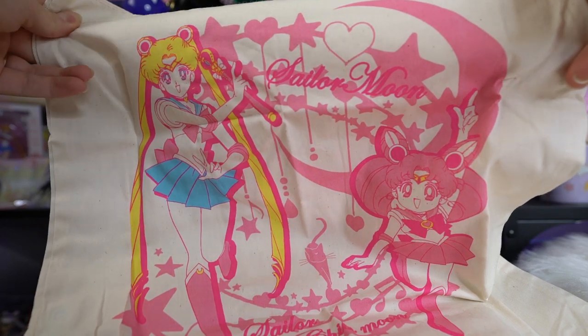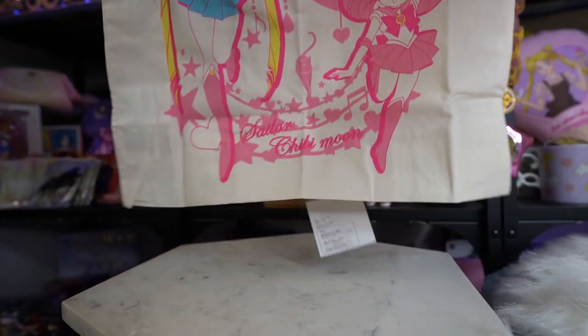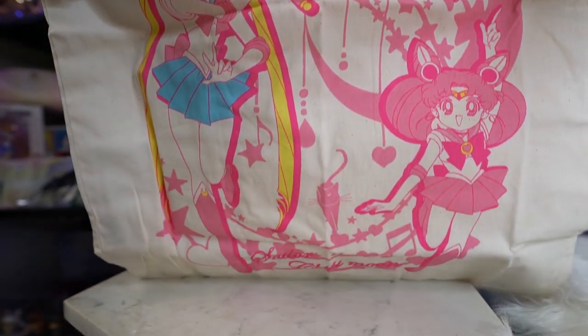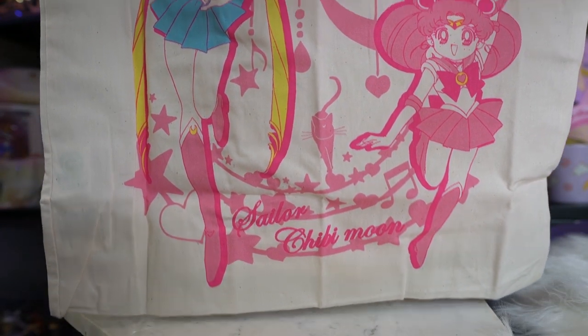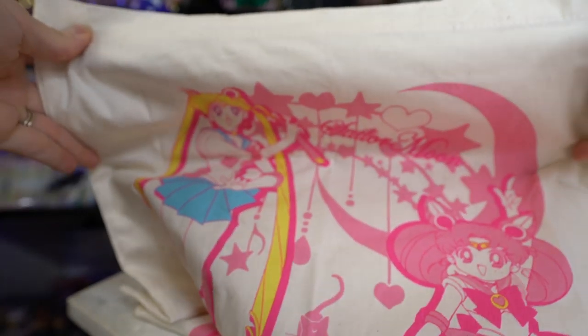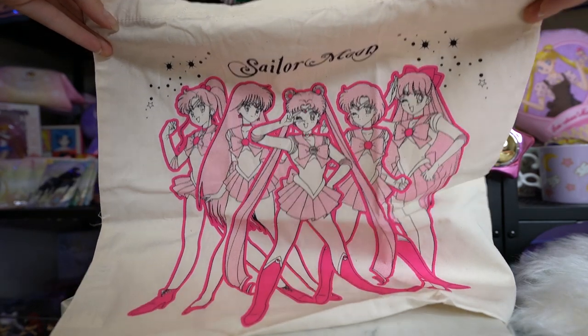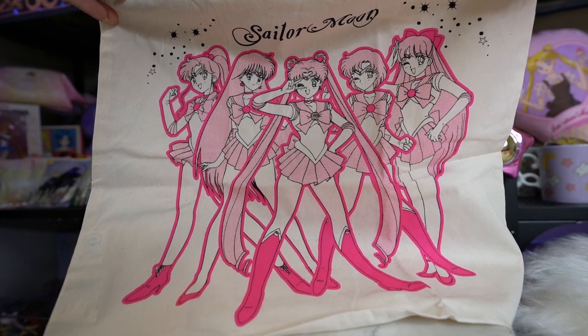These next couple of items were really inexpensive — just a couple of very cheap, thin tote bags, really good for grocery shopping. The first one has Chibi Moon and Sailor Moon on it with a really nice print of them together. The second features all five inner Senshi in a simple pink and black print. These are great for just crumpling up in your bag for mall shopping so you don't have to spend money on plastic bags. Very cute and really inexpensive — I think under 10 bucks each, maybe a thousand yen.